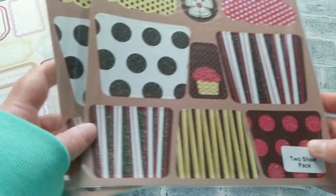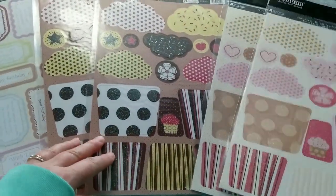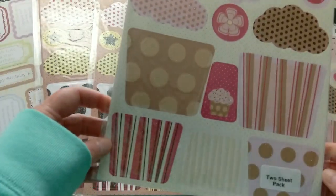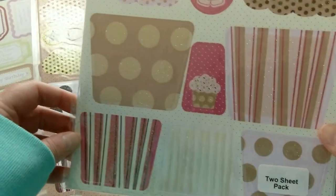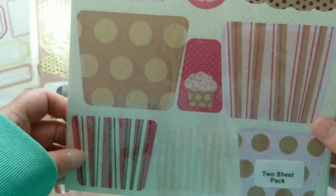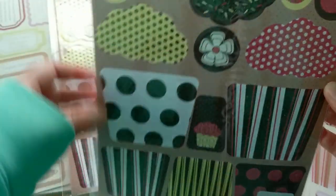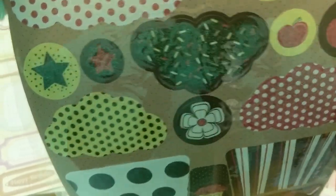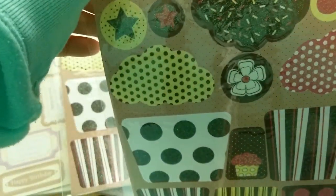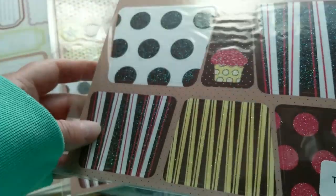And then to finish it off, four sheets of beautiful cupcakes that you can assemble. They come also with a piece of background paper, and then different bottoms for cupcakes in different sizes, and then of course the top. Here in chocolate colors — it even has the sprinkles on it, some glitter. That's the type of glitter that does not come off, so it's safe to send to people even with allergies.